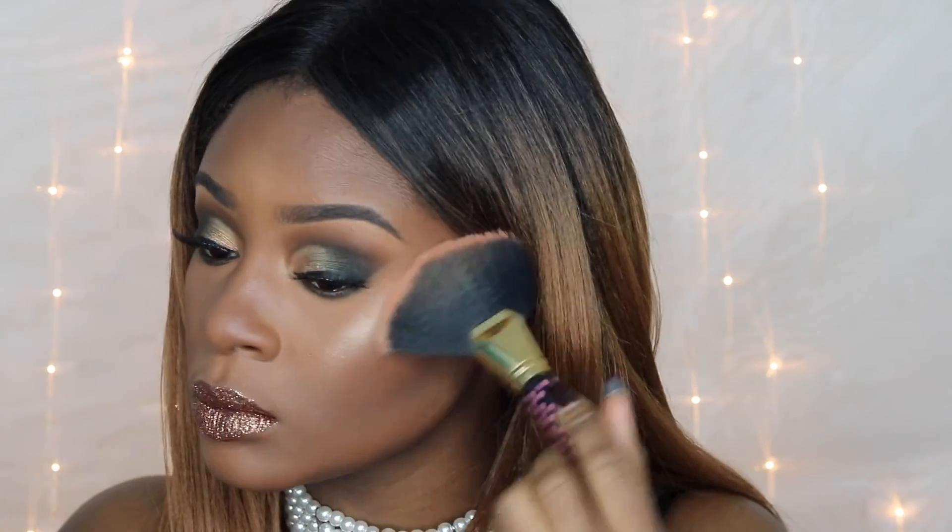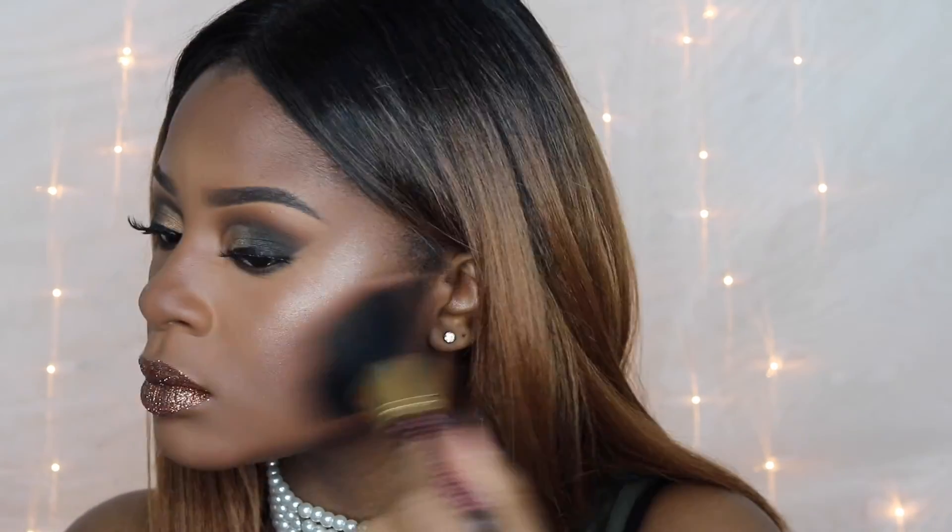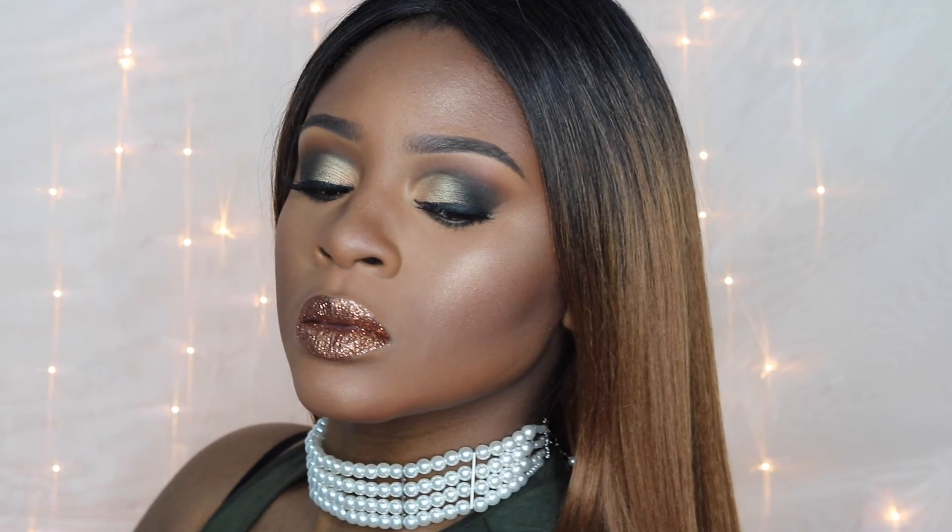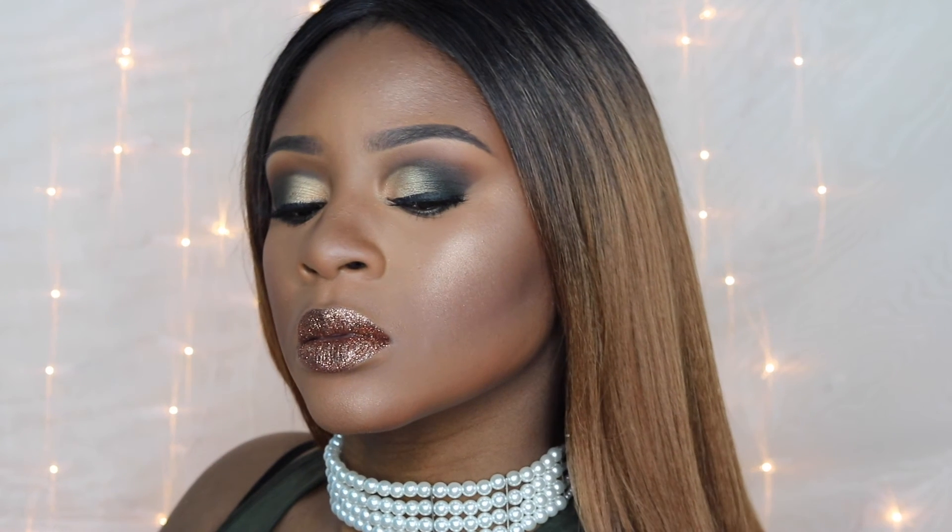Time to add the glow — we're going to put highlighter on top of the cheekbones and everywhere else, and that completes the look. I hope you guys enjoyed it. Don't forget to subscribe to my channel, thumbs up this video, and leave a comment down below. I'll see you guys in my next one!